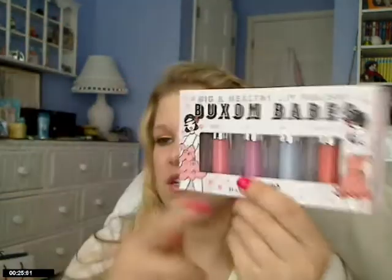Look at these colors — I couldn't resist. I saw the blue and the purple and I almost died. Who doesn't want a blue and a purple lip gloss? I had to have it.